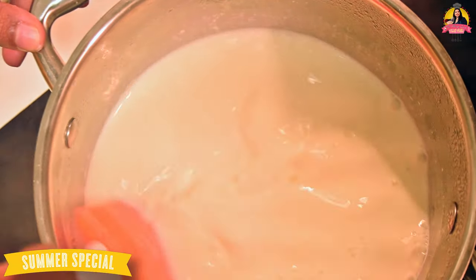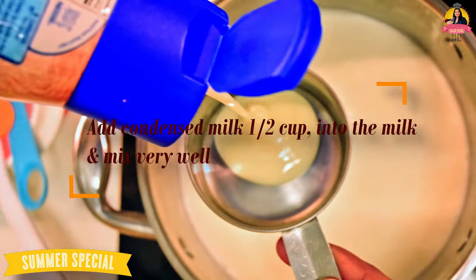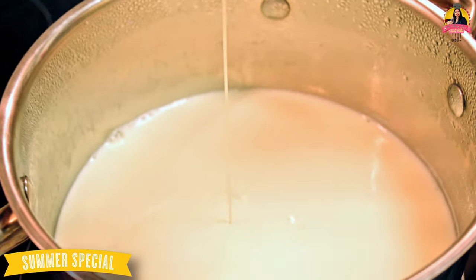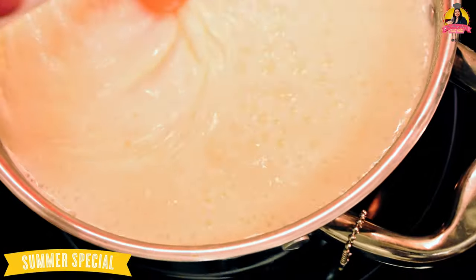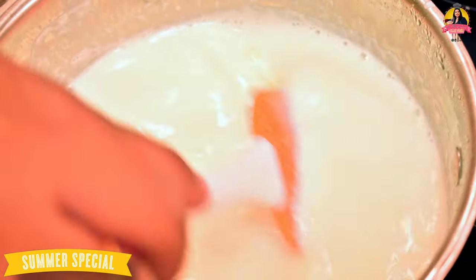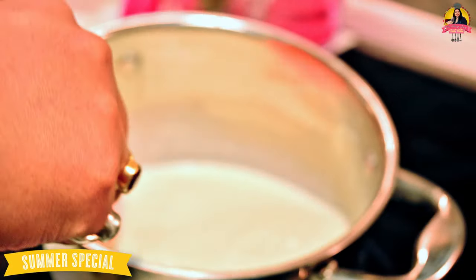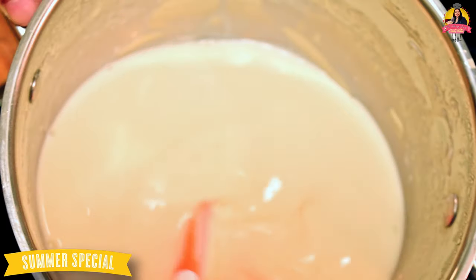Let's get started. This is our consistency — we need this consistency for a chocolate ice cream. It's not too thick or too wet. We need a pouring consistency.